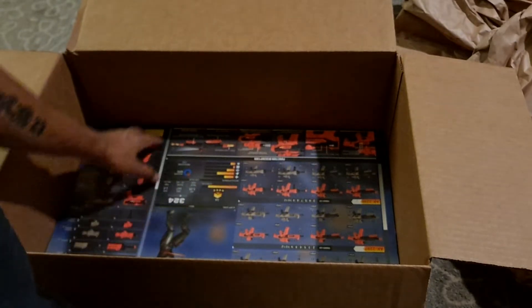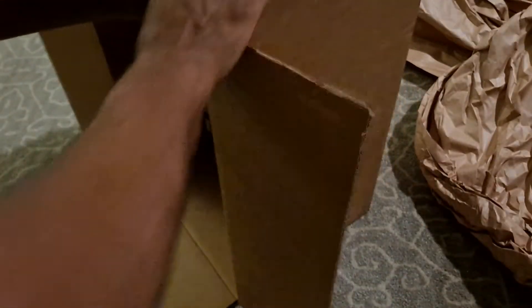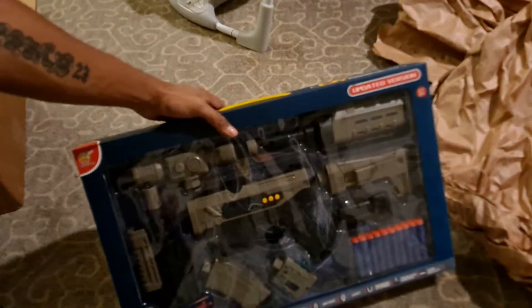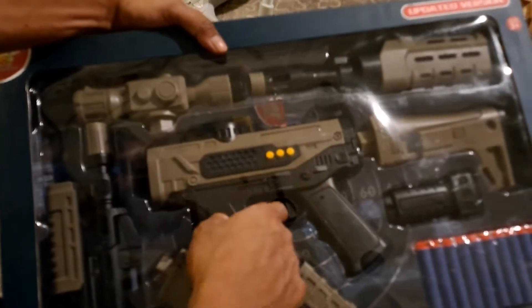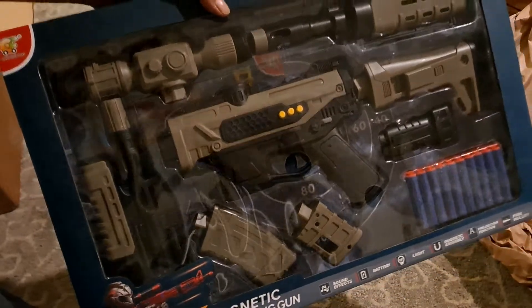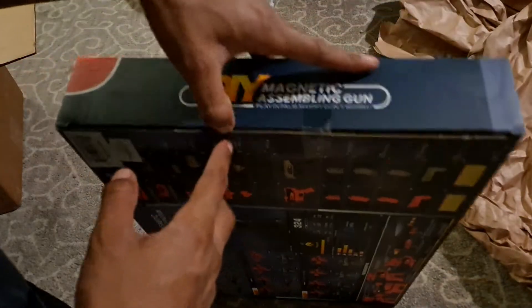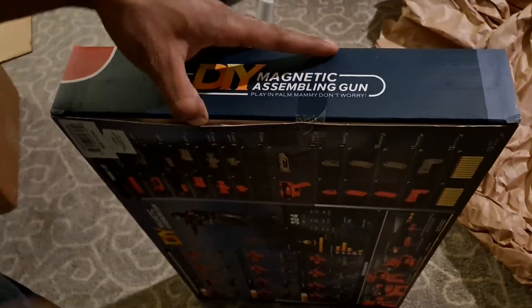And in here I have... one of these. So it's like a little foam blaster, but this looks really small actually. I'm going to try and see what's up with it.